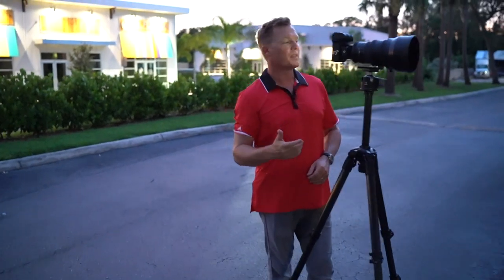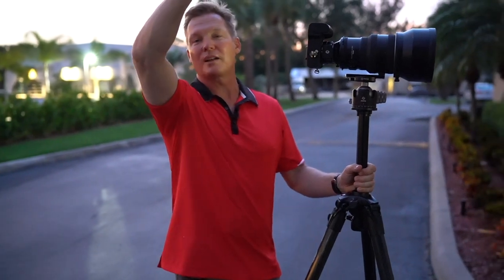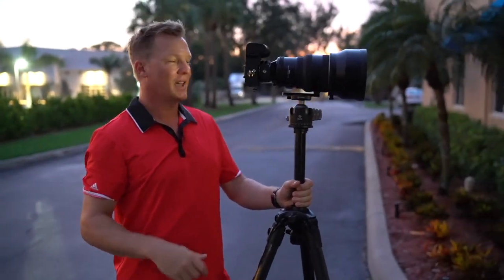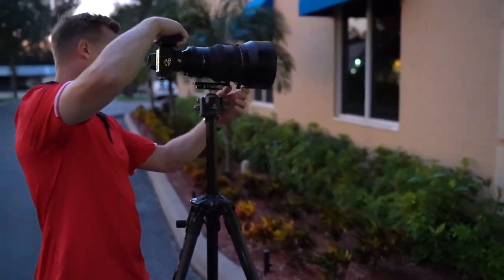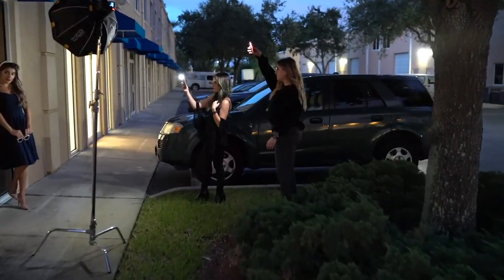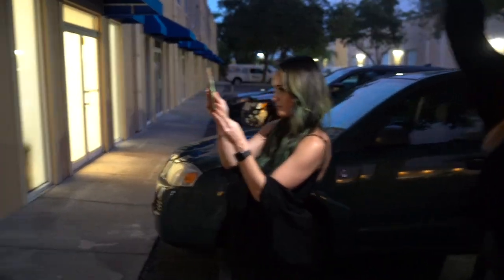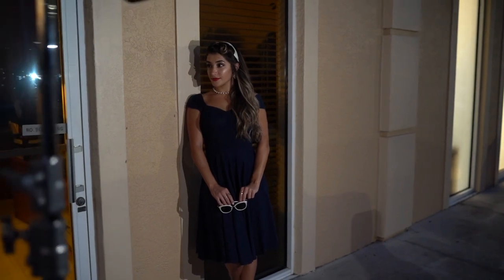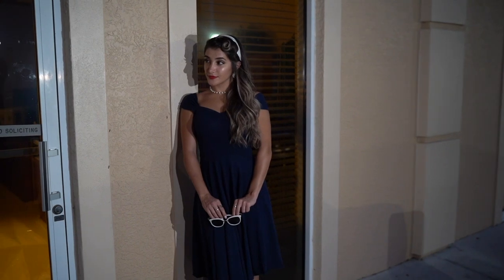One of the downsides of shooting at night like this is that cameras tend to hunt a little bit. So I asked the girls if they had their cell phones — by putting some flashlight on Alexa, it gives her a little bit of contrast. Now I can actually see her and the camera can see her too.